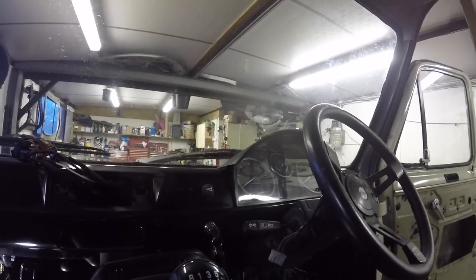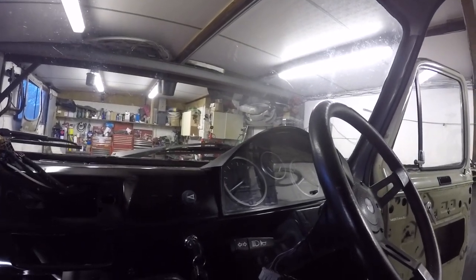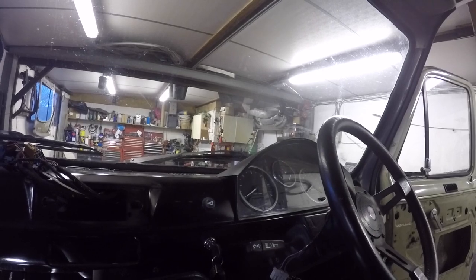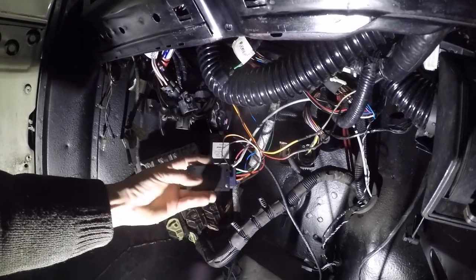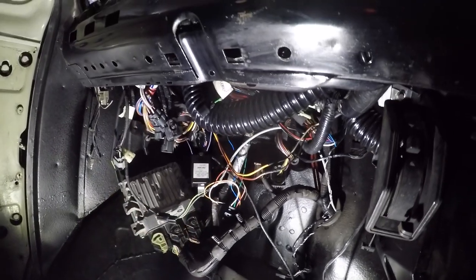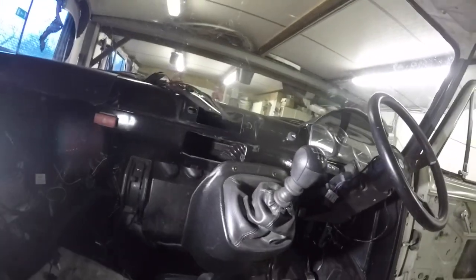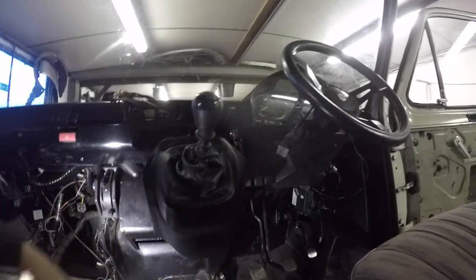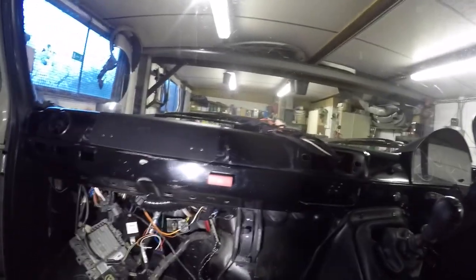Also with the fuel gauge, we had trouble because the sender unit was a different ohm range than the gauge — 0 to 180 ohms on the sender versus around 560 ohms for the gauge range. I've got a little converter box with a PIC chip inside and a couple of buttons to program it, and that's rectified the problem. I've also put a little cowling on here, painted satin black off a Mark 7 Transit — cut it out and it neatens up the dashboard a bit.